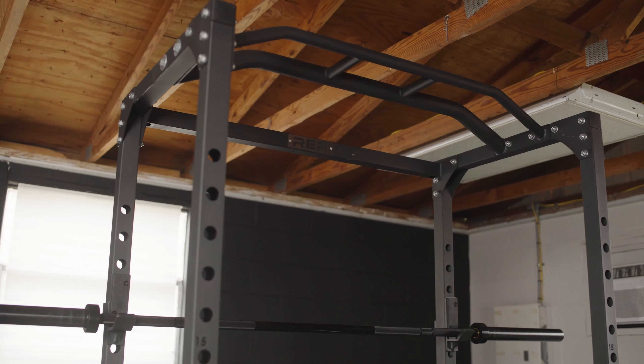The Rep Fitness PR1100 — could this be the best power rack for the money?